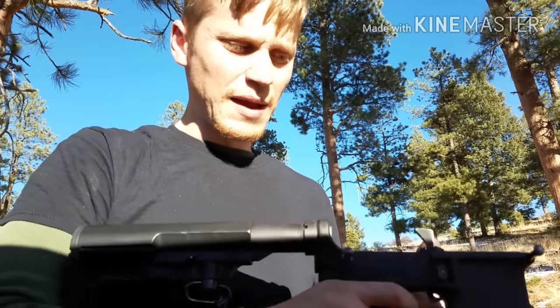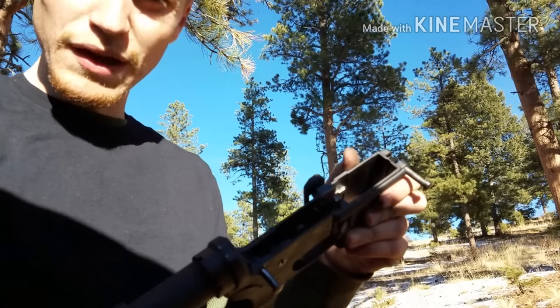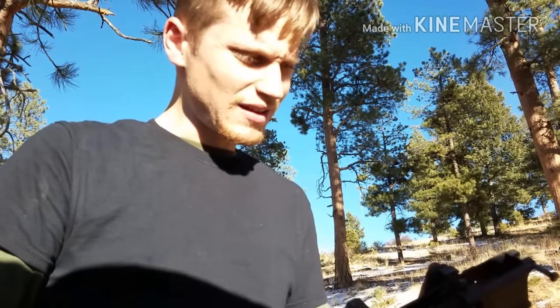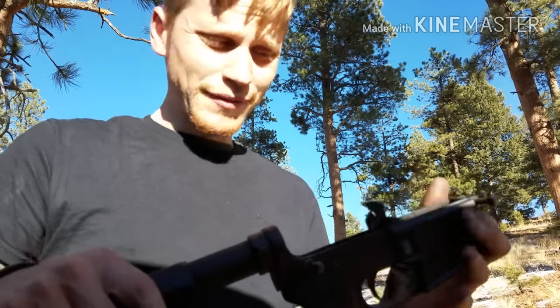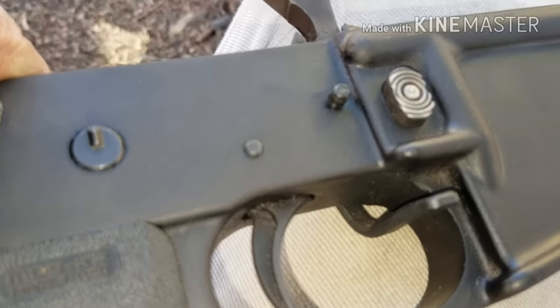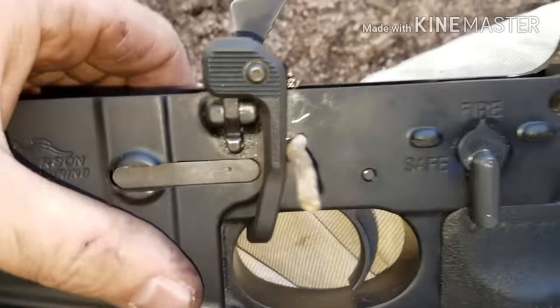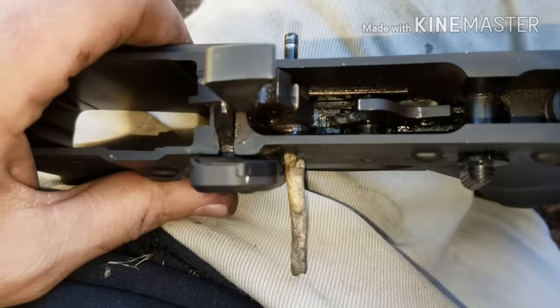That would put you out of the game. We're trying to do this in the field with just some basic tools like the ends of bullets so you can get this thing back up and running. As you can see, I popped the hammer pin right there. I'm gonna try to push it all the way through with a stick or something — nature is your friend. I pushed it out with this stick here.